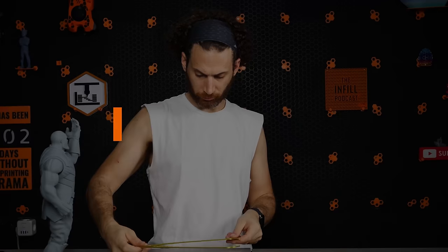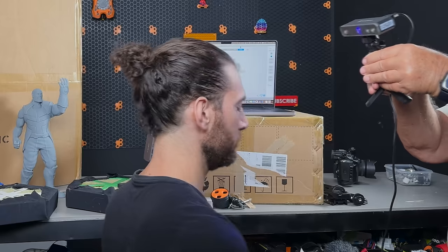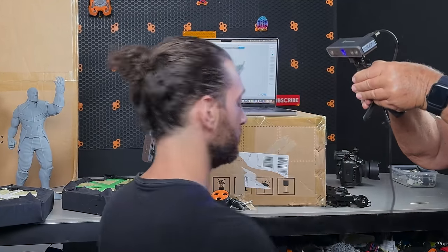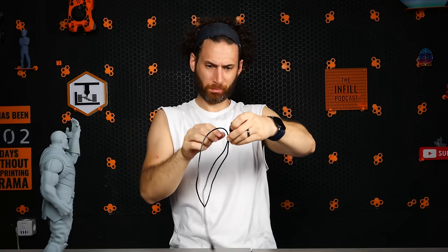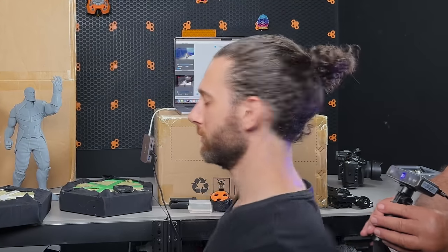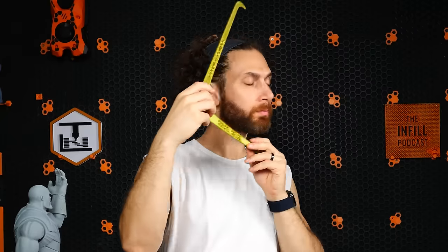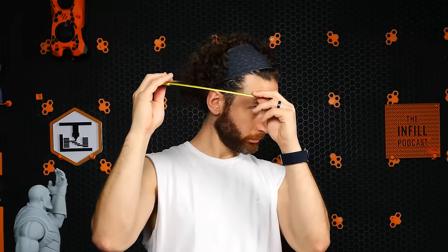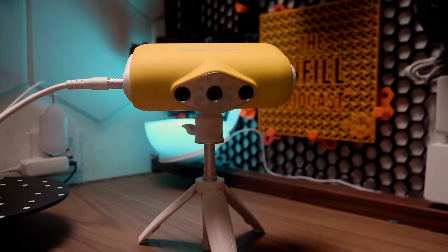Now it was time to figure out my head size. I've never printed out a helmet before, not even on my FDM printer, so this was all new to me. I had no idea what my head size was. One of the problems with printing out a helmet, as I understand it, is that you can't just take a tape measure and measure the circumference of your head, even if you have normal human hair — which I don't. That's because heads are not perfect spheres; they're actually oblong, and you risk your nose or your chin getting stuck and not getting into the helmet.